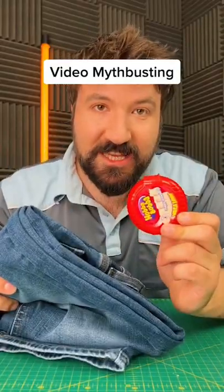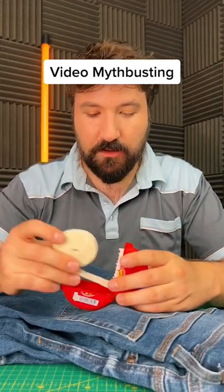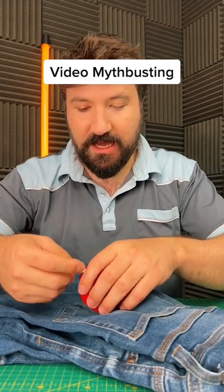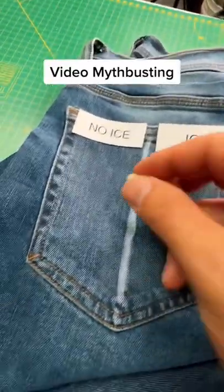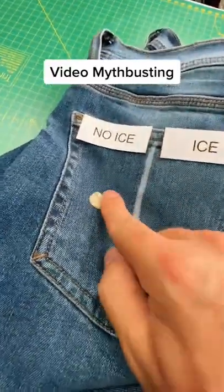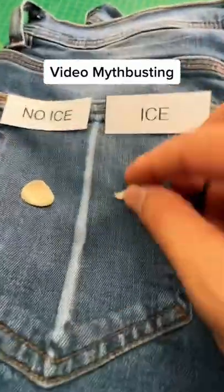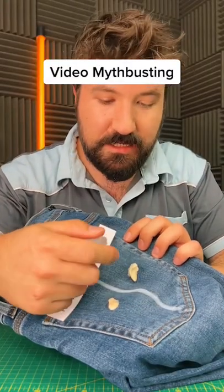Continuing myth busting, let's put that video to the test. This test is relatively simple — we'll chew a piece of gum and stick it to the jeans. We'll do no ice on this side and ice on this side. Let's do the no-ice side first, so pop that in there, nicely pressed in.